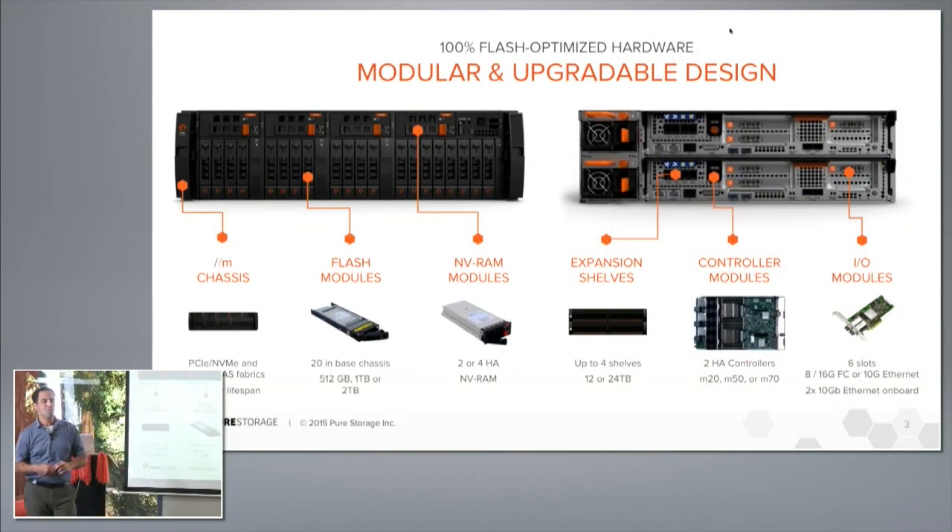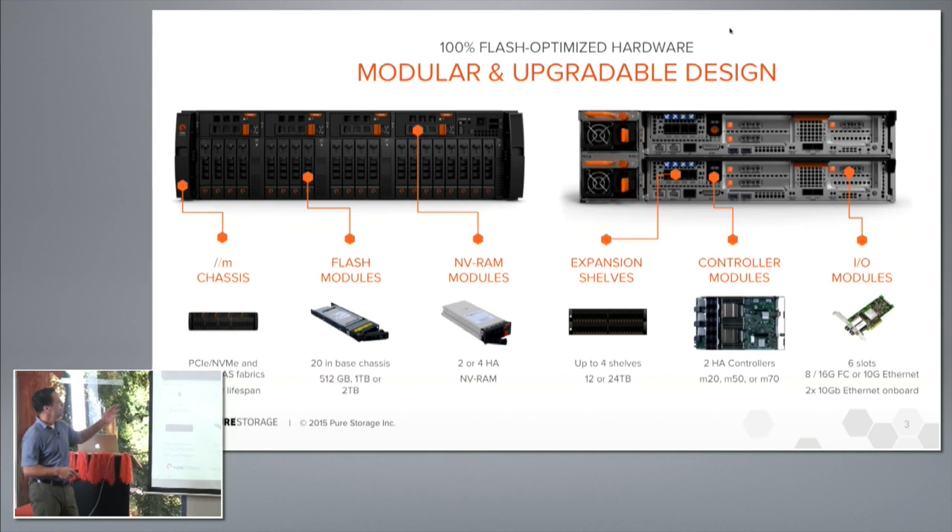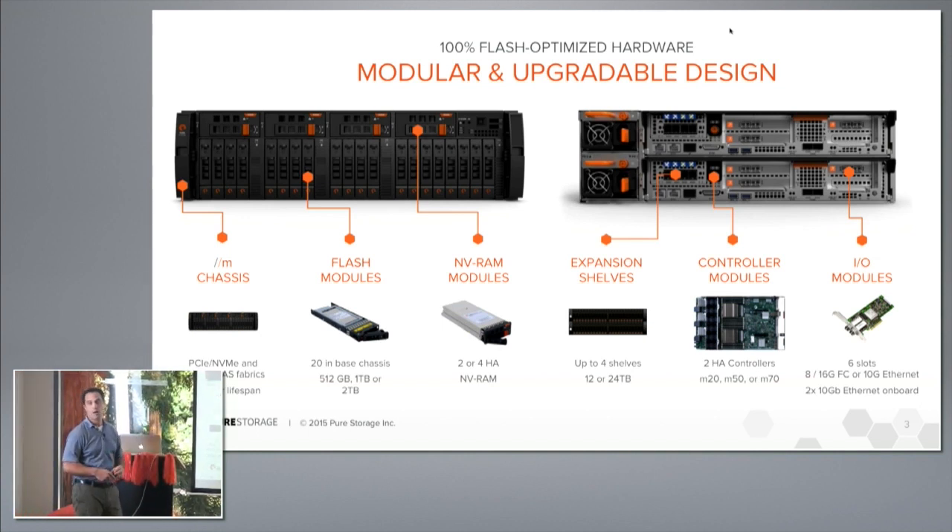I want to step through some of the components of the design today. On the left you see a picture of the front, on the right a picture of the back. The chassis itself is modular, with components that plug in through the front and the back. The front components are the flash modules and the NVRAM. In the rear are the controllers and the power supplies. I have a FlashArray M here and I'm going to take some of it apart.